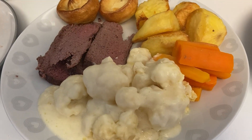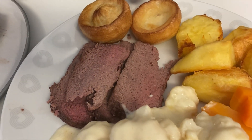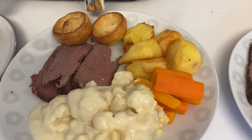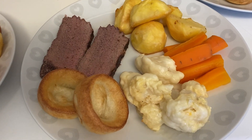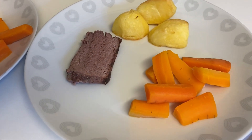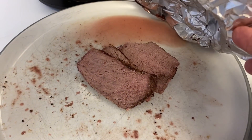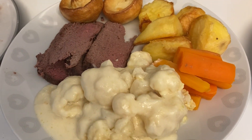Today is Sunday and we're having our usual roast. I've done roast beef — I slightly overdid it but it is still marginally pink — with Yorkshire puddings, roast potatoes, carrots, and cauliflower cheese this week. The boys don't like cauliflower cheese so they've just got carrots. Archie's got Yorkshires but Henry doesn't like them, so he's just got carrots and potatoes. There's a bit of beef left if anyone wants more.